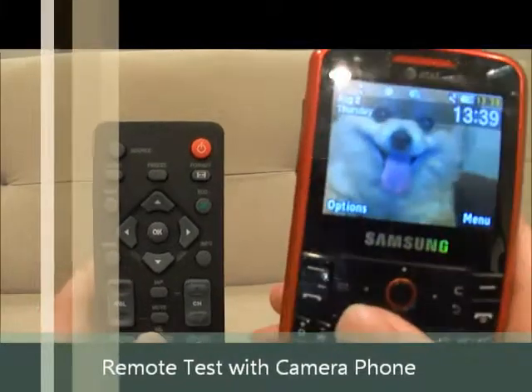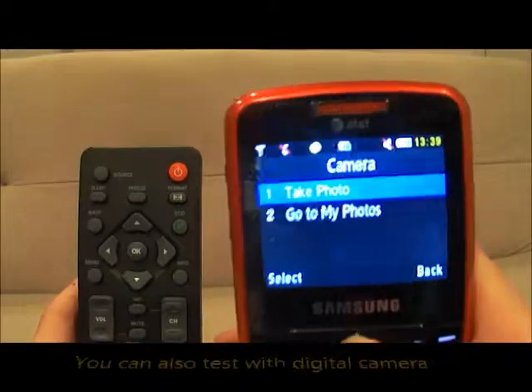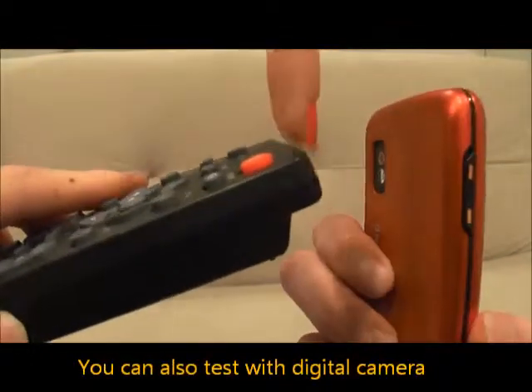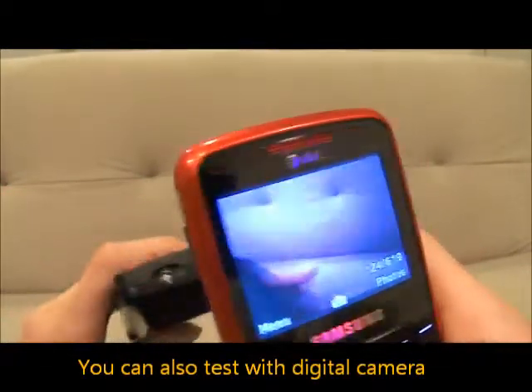Here I have a Samsung magnet. Go ahead and turn your phone onto its camera mode. Then take your remote control and point the sensor on the remote control directly towards the lens of the camera and begin pressing buttons.